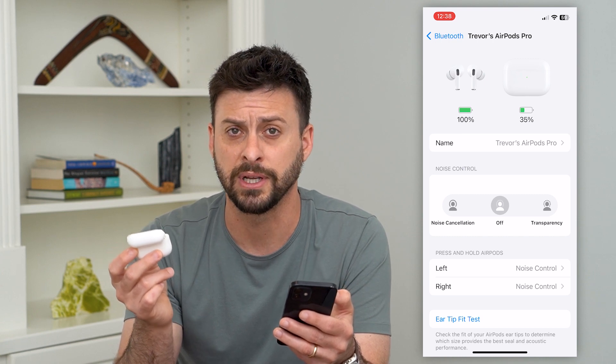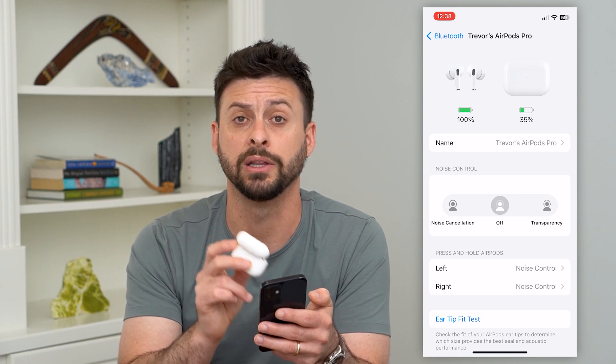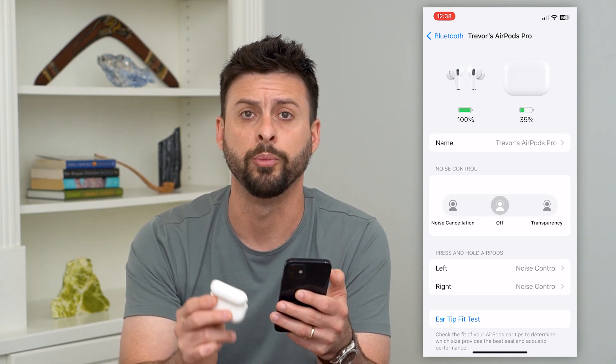Just go through the setup — you might have to set up Siri and agree to a few different things — but after that it should automatically reconnect to your AirPods whenever they're nearby and they're outside of the case or when the case is open.